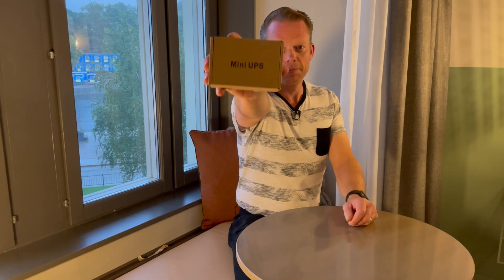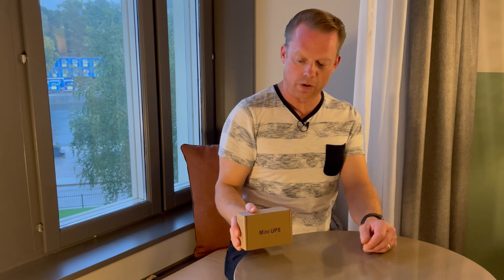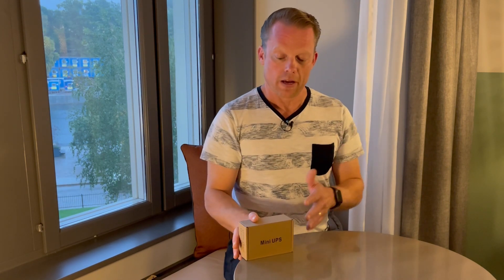Hello guys! Today I will talk a little about this one. It's a mini UPS and I am going to install this between my Odroid microcomputer that I run Home Assistant on and the grid. So this is going to power my microcomputer if the grid fails for around one to two hours.